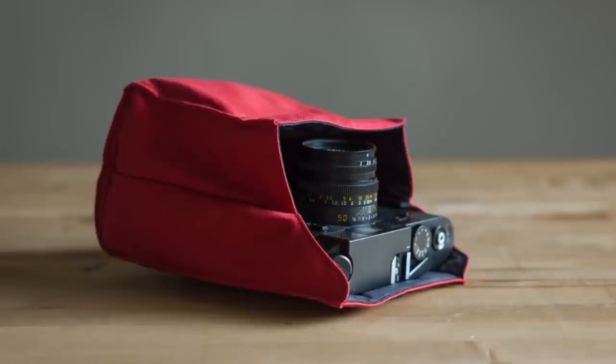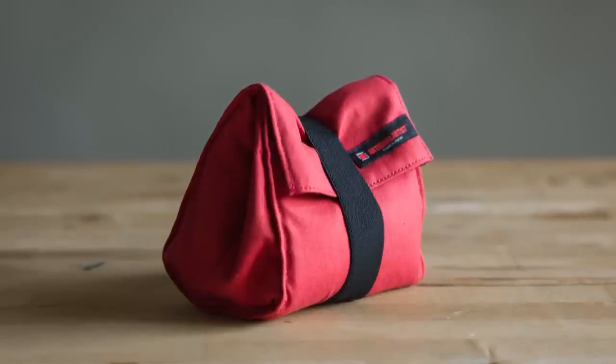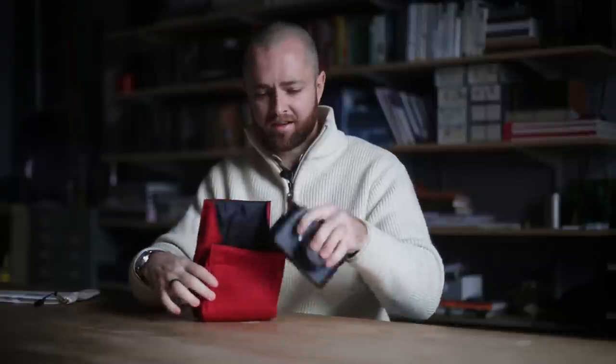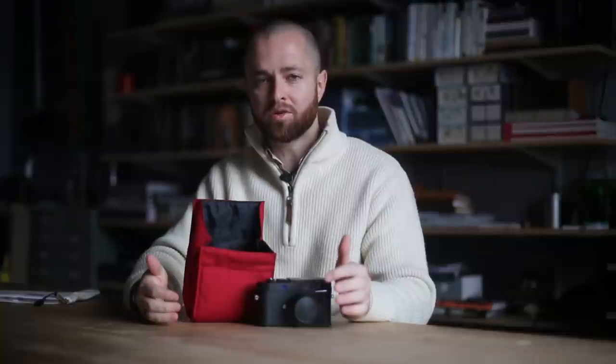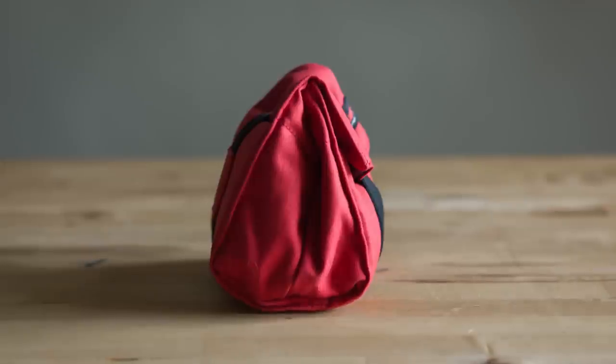You don't have to fuss with it — you can just close it up, throw it in the bag. When you need it, you can just open it up and pull it right out, and it fits the camera perfectly. It's just the right amount of material, the right amount of fabric and enclosure, to hold it where I need it, without having a bunch of extra dead space that I was dealing with before.